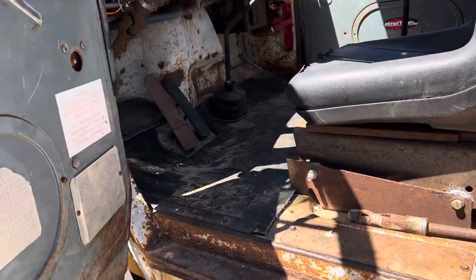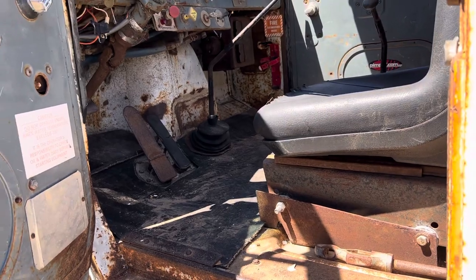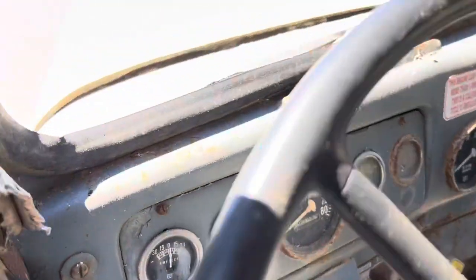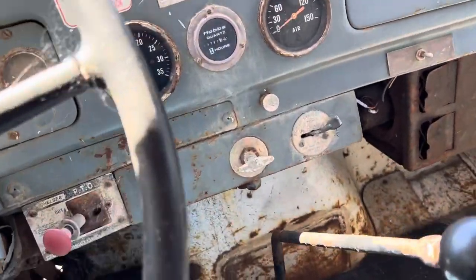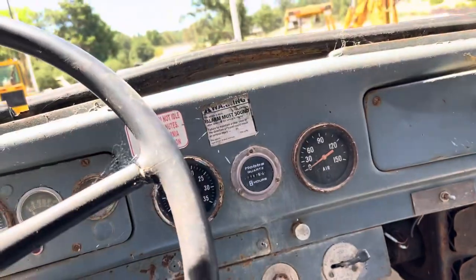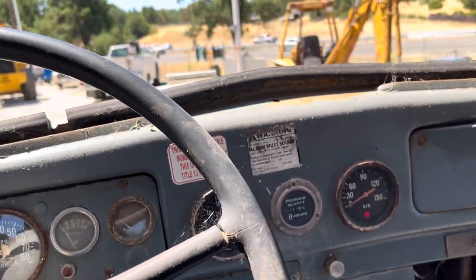So we're going to start her up — starts up good, just takes a while to build air. We'll show you how that all goes. Hour meter reads 7187.